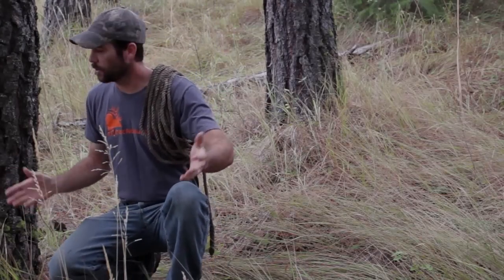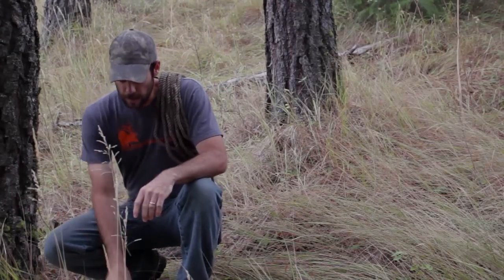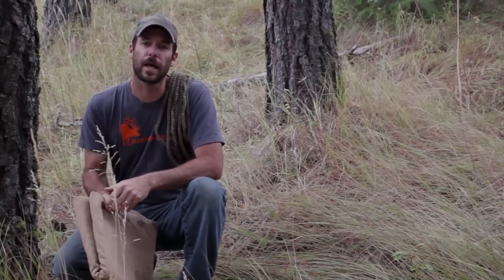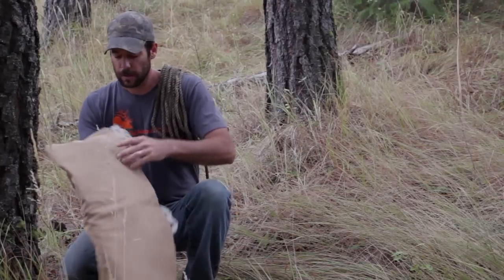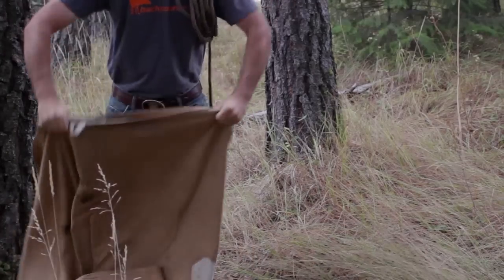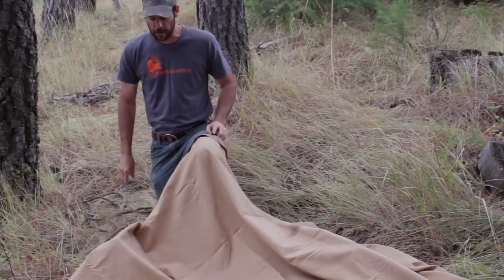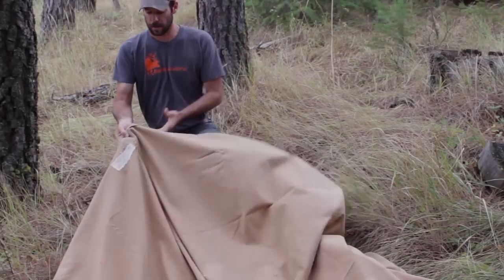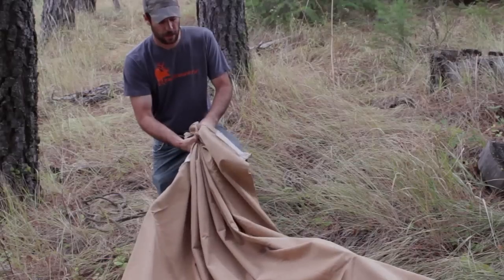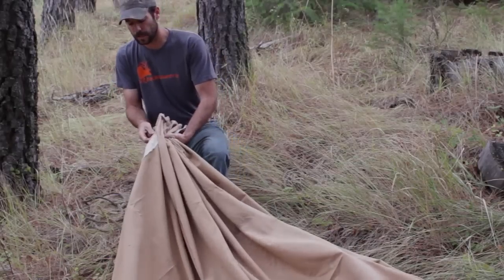I've got two trees here that are about 12 feet apart and I've got my tarp here — this is the same tarp we used for the tarp shelter last season. I'm going to go ahead and just spread this thing out and get started. Next thing I'm going to do is take half of this tarp and bunch it up right at the end, just like that.